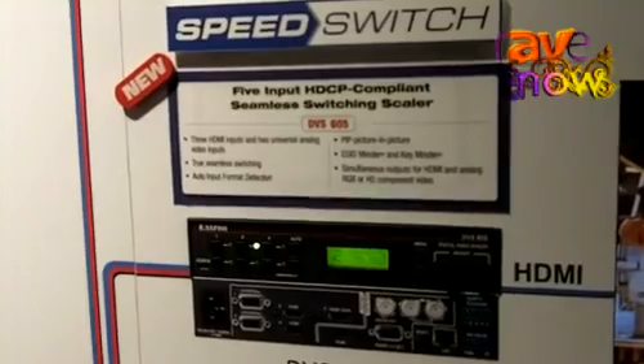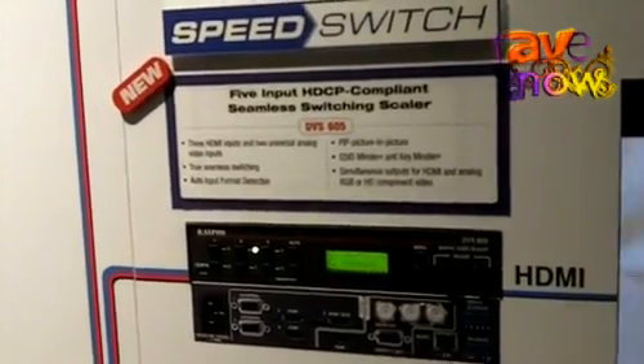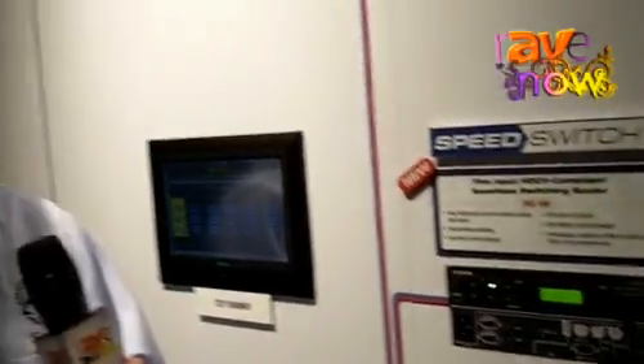The scaler itself is controllable through Ethernet control, local contact closure, or RS-232 control, providing a lot of diversity and flexibility on how you can incorporate this into a system.